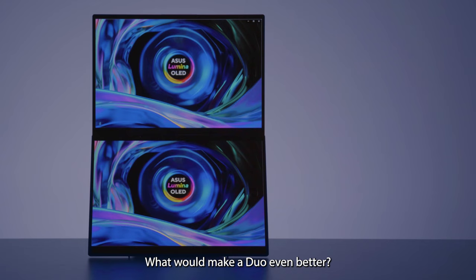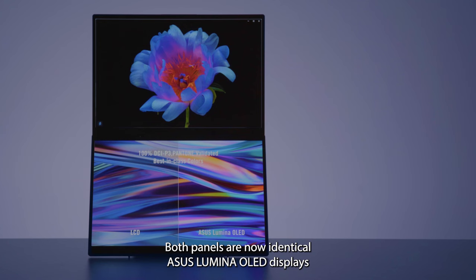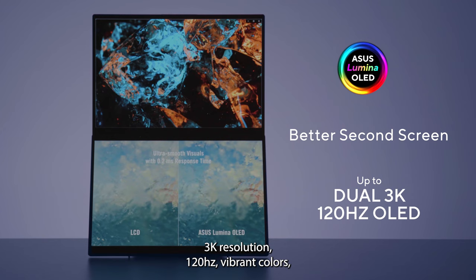What would make a Duo even better? What would make any laptop better? More screen space, obviously. So we bumped up the half-height ScreenPad Plus to a full-size secondary screen. Both panels are now identical ASUS Lumina OLED displays — and this is pretty much as good as it gets: 3K resolution, 120Hz, vibrant colors, and 500 nits of peak brightness.